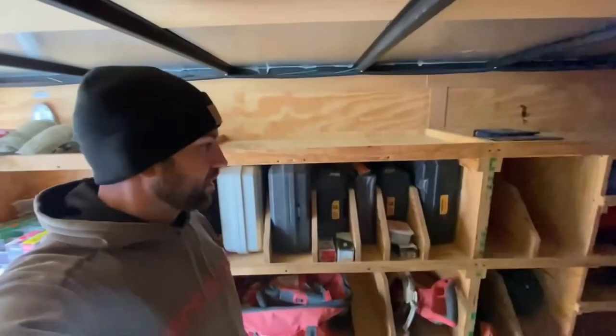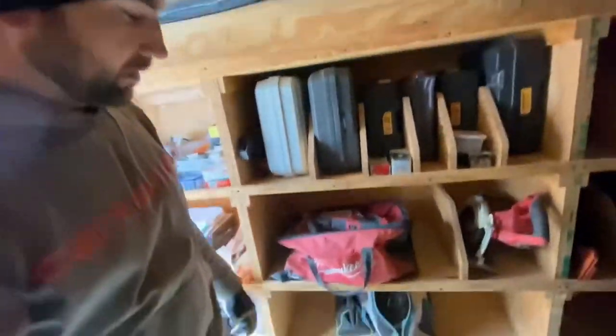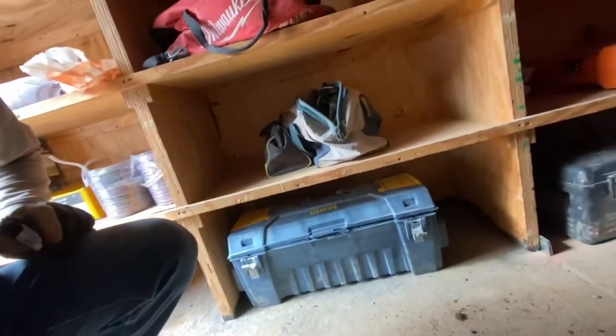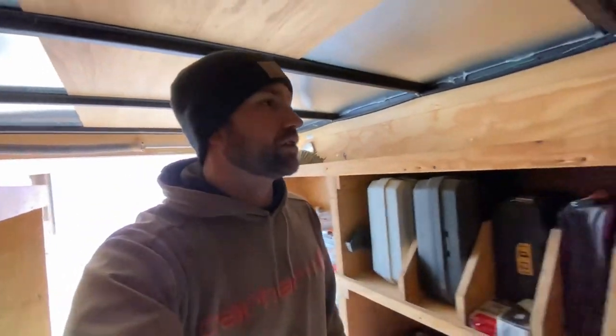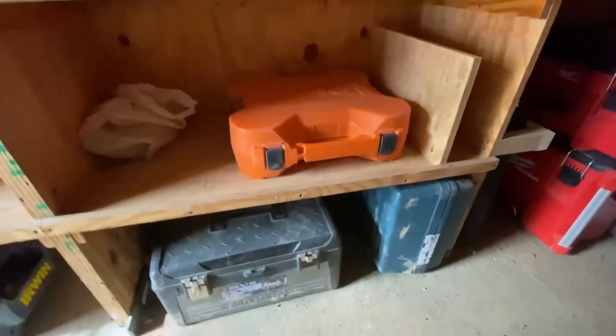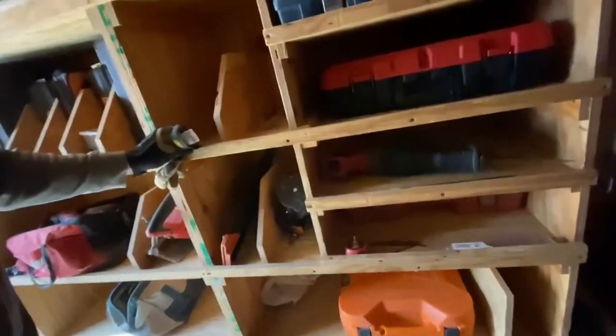Tools in cases and such — soft cases down lower, hard cases up high, and toolboxes for the little tools that you don't always use and aren't in your tool belts all the time. More hard cases through here, and laser and transit stuff like that over here.